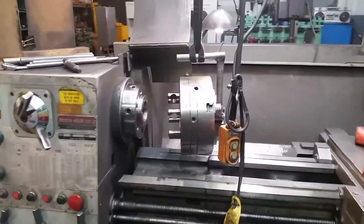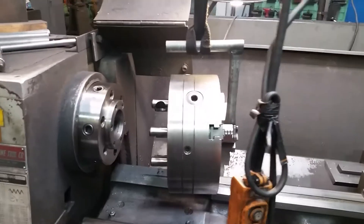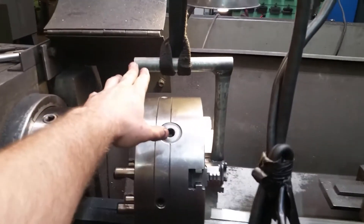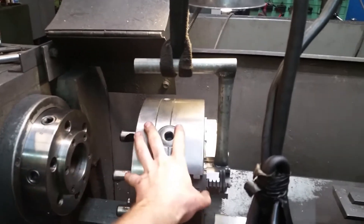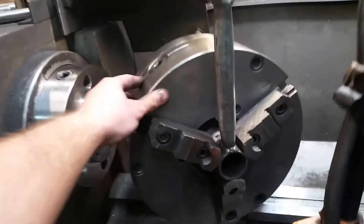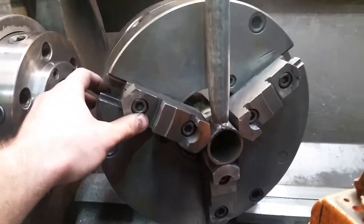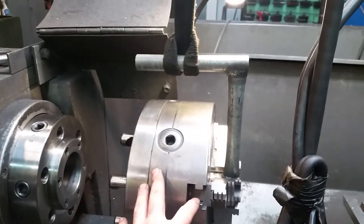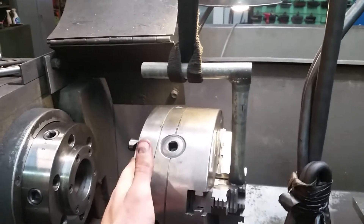Hey folks, I just wanted to make a video today about taking chucks on and off. I wanted to show this fixture right here — it's made of three tubes, it's welded together, so if you have a crane you could do this.